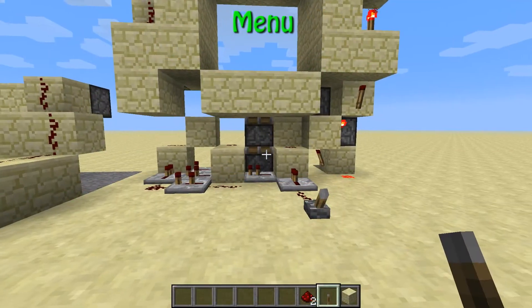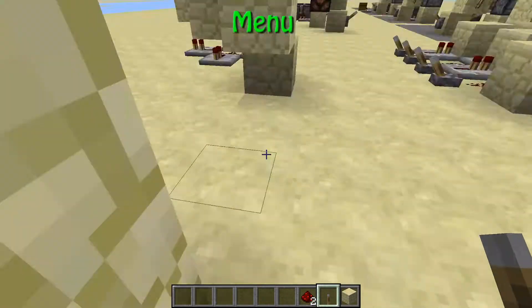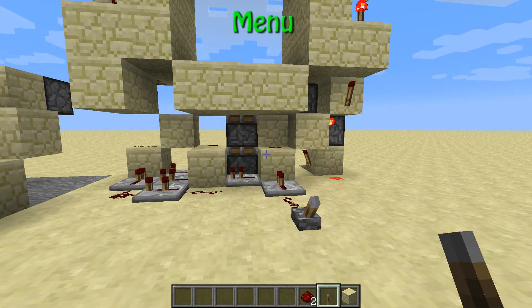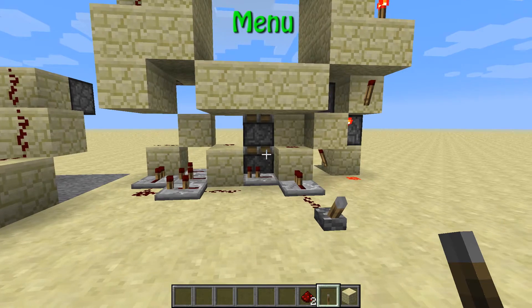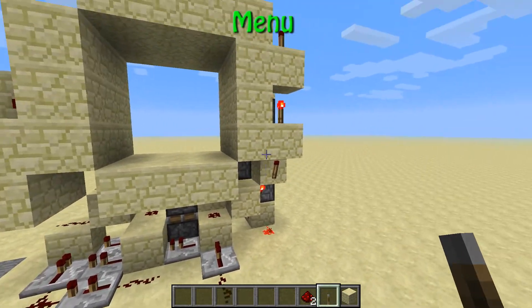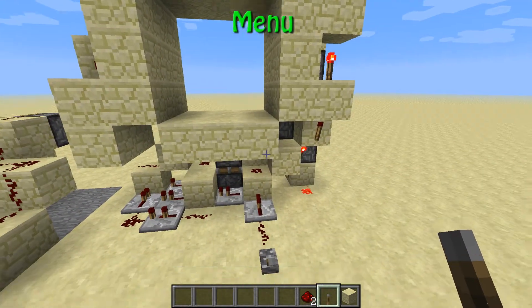Let's go to the explaining part of the redstone. The tricky part on this build is the lower section, because here we have a double piston extender. It requires some timings and stuff like that.